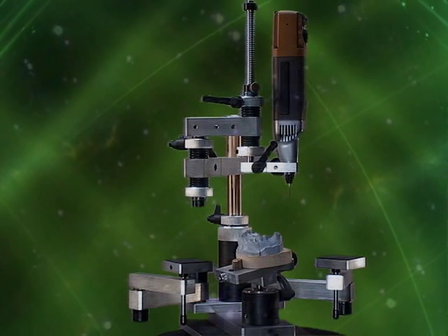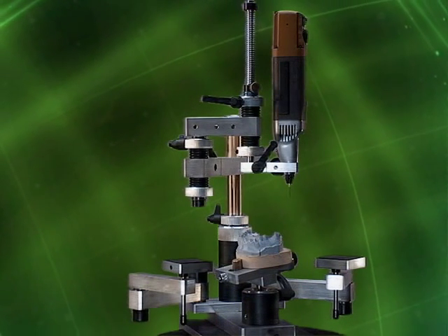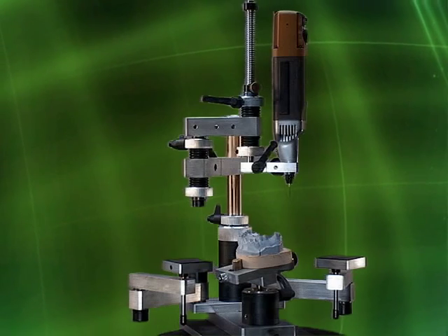Hi, this is Vince Ferraro. I hope you enjoy our Z-Axis attachment video.